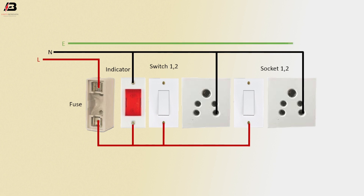Earth connection is connected to socket 1 and socket 2 earth point. Phase connection output from switch 1 goes to socket 1 phase point. Another phase connection output from switch 2 goes to socket 2 phase point.